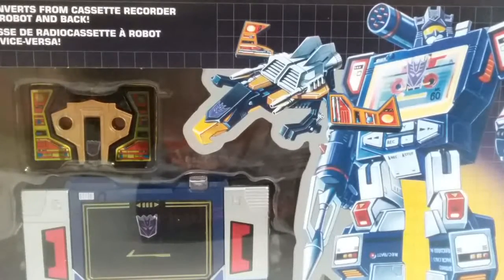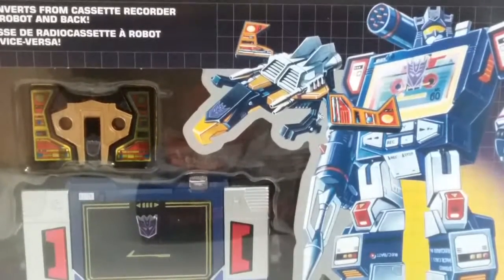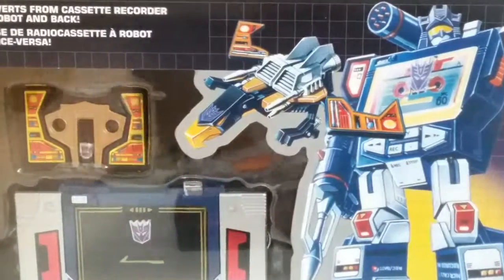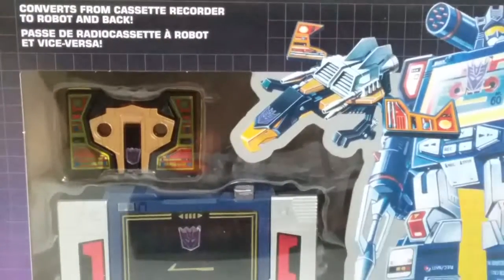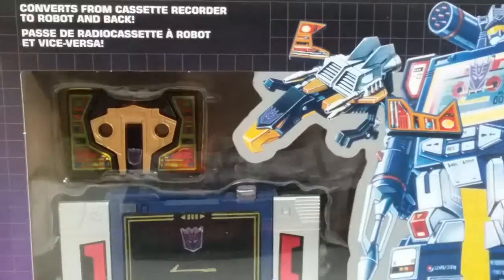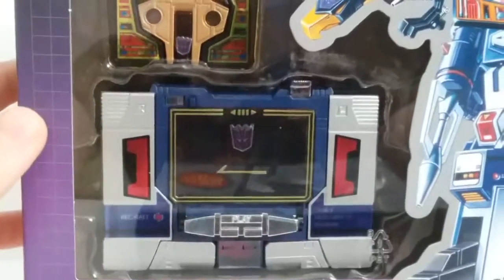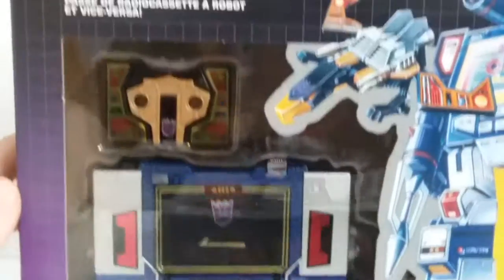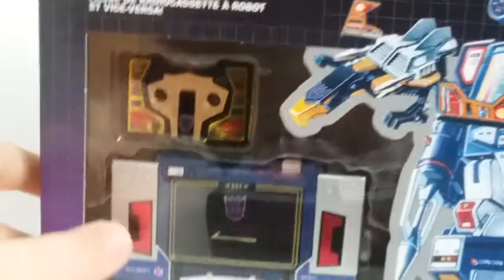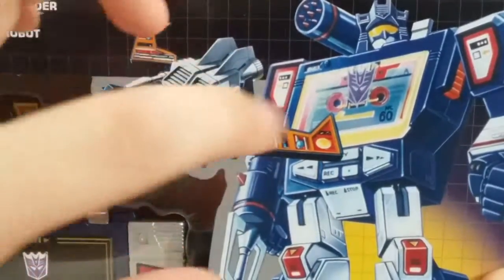This is pretty much the same as the original. Here it is — I did open this, that's why there's no twist ties. It's already done for you. So let's take a look. This is still in the outpack. As you can see, everything looks good here. You can see the little details, and I already did put in the stickers. Here's the artwork for Buzzsaw and Soundwave.